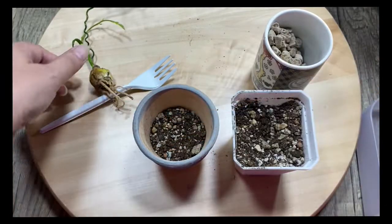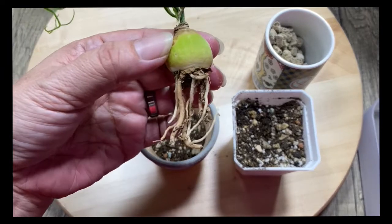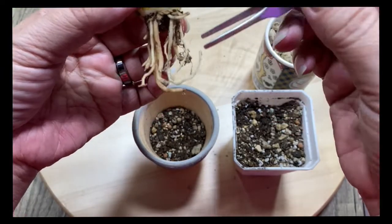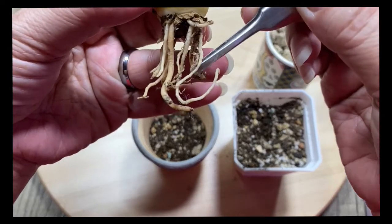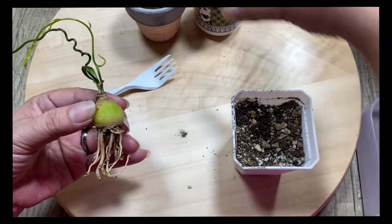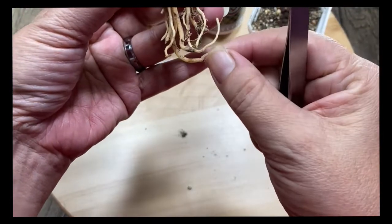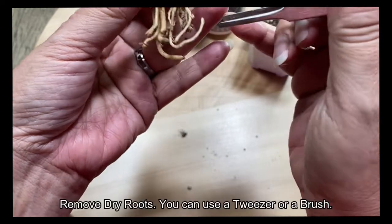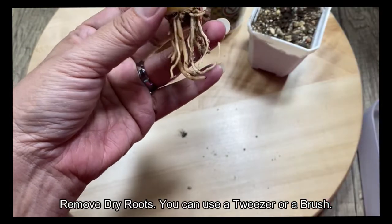I'm just going to flatten it down. Now let's clean this off. If you see your plant with dry roots, just remove them — take a tweezer or a brush and remove them.